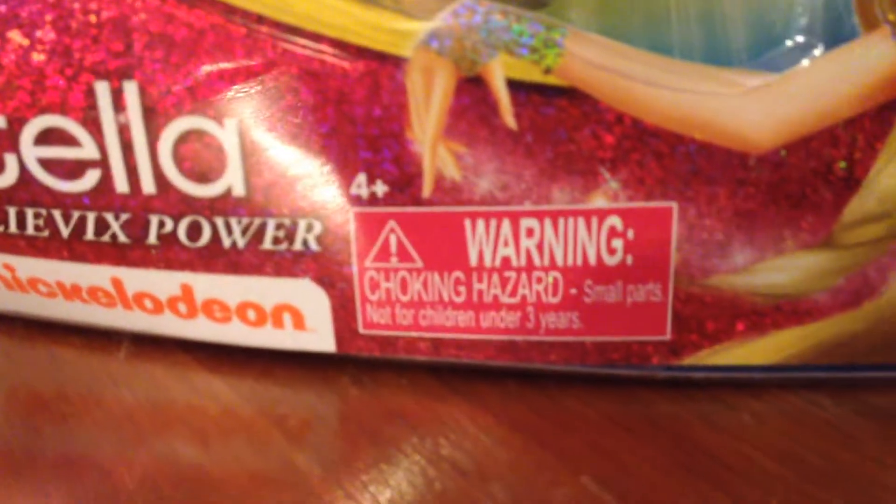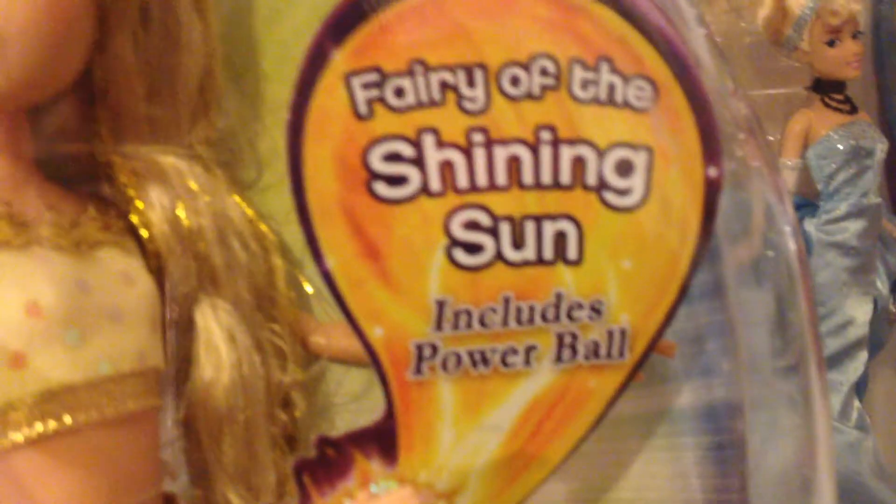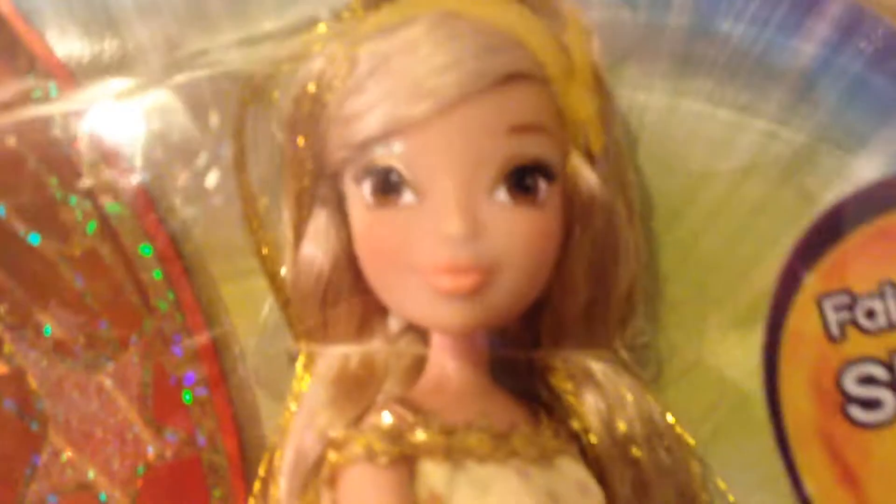The Winx logo has always the hook that you can hang her from, because they finally make those now. Her star emblem right here. Stella, Power of Billy Vicks, Nickelodeon, ages 4 and up. And here's a pretty picture of Stella with her wings and stuff, and then Ferio's Shining Sun includes Powerball. That's basically a front view of her and then real fluttering wings.